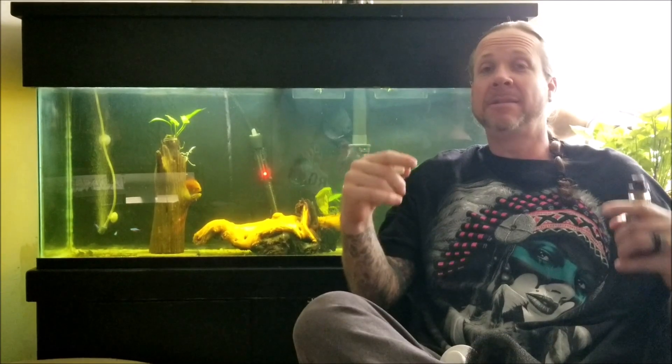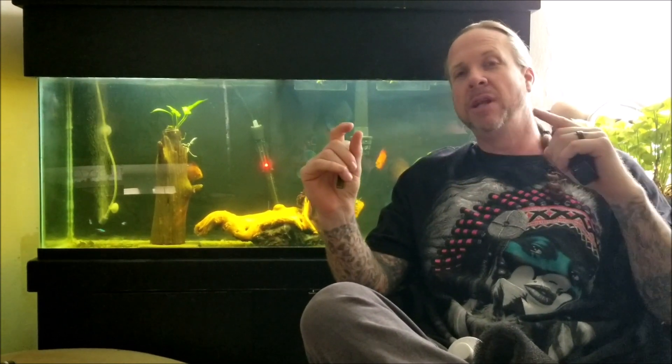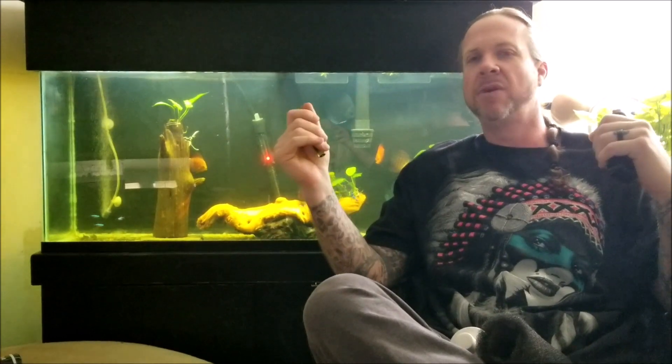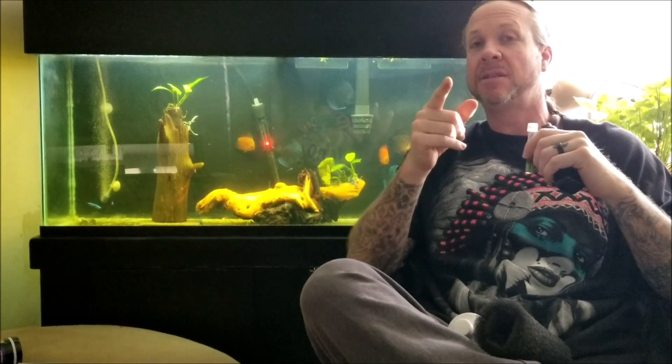YouTube, what's going on guys? If you've stumbled across this channel for the first time, go ahead and hit that subscribe button. There's a bell notification icon right next to it — hit that to receive all notifications for videos I put out. I drop a video maybe once every week or every other week. Today I'm talking about ammonia and ammonia spikes inside of an aquarium — what to do and how I handle it. Stay with me.